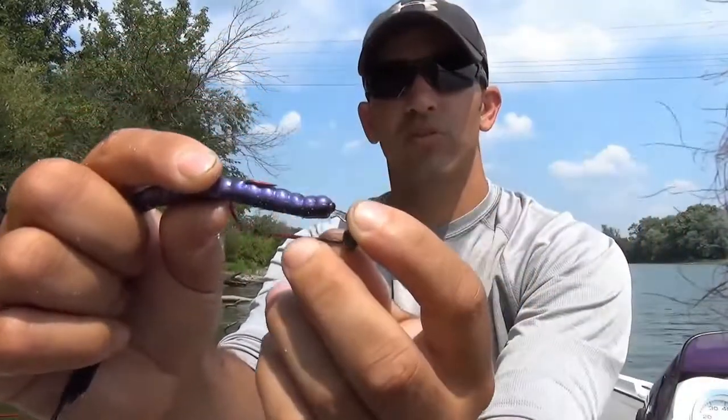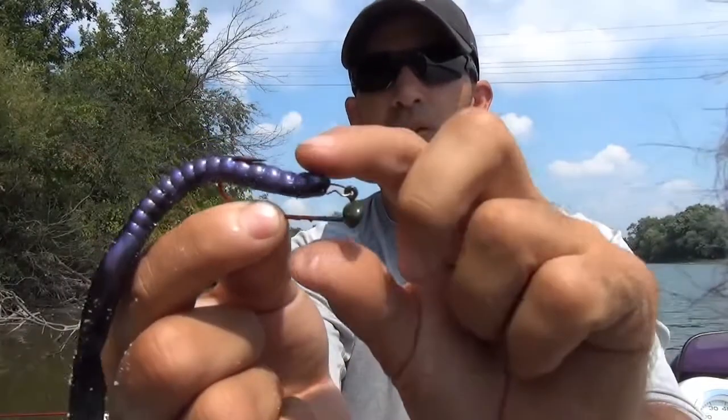Then you're going to pull forward just like that, and now you're set. This worm is going to sit straight on my hook, which is good.